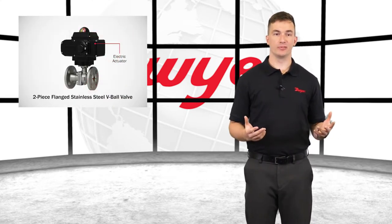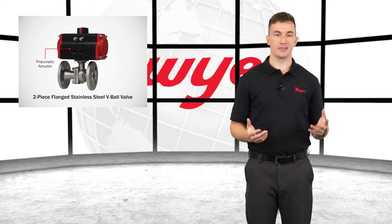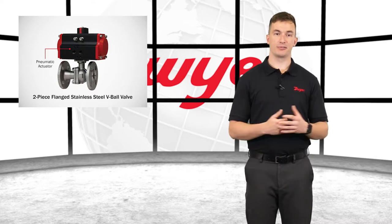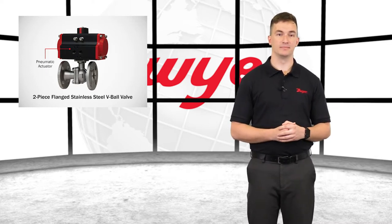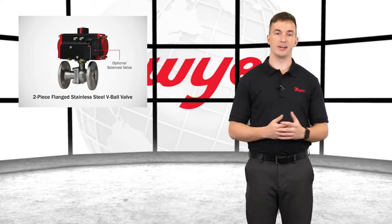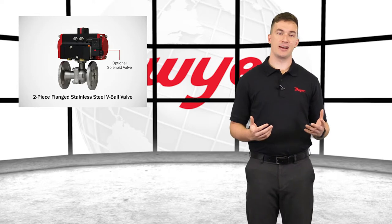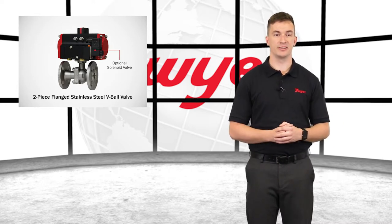Electric actuators are available in weatherproof or explosion proof, a variety of supply voltages, and two position or modulating control. Pneumatic actuators are constructed of anodized and epoxy-coated aluminum for years of corrosion-free service, and are available in double acting or spring return. The SN solenoid valve can be added to a pneumatic actuator in order to electrically switch the air supply pressure between the two supply ports for opening and closing the valve.